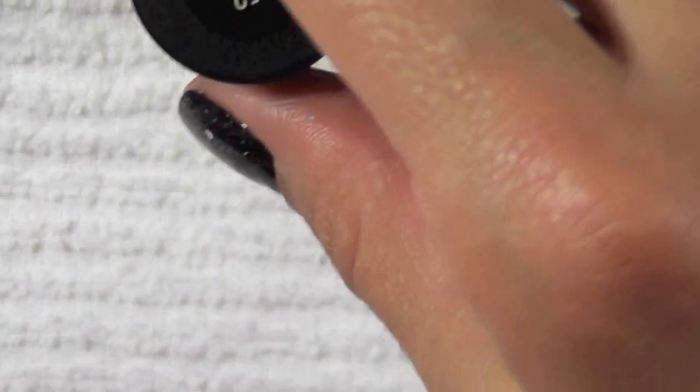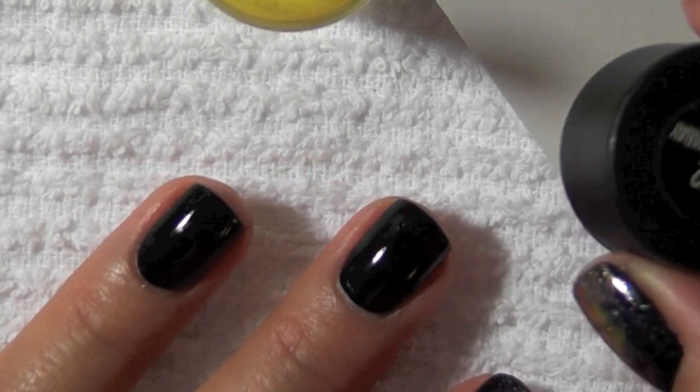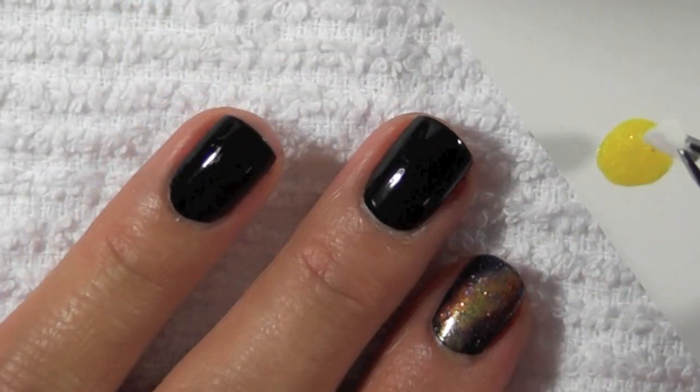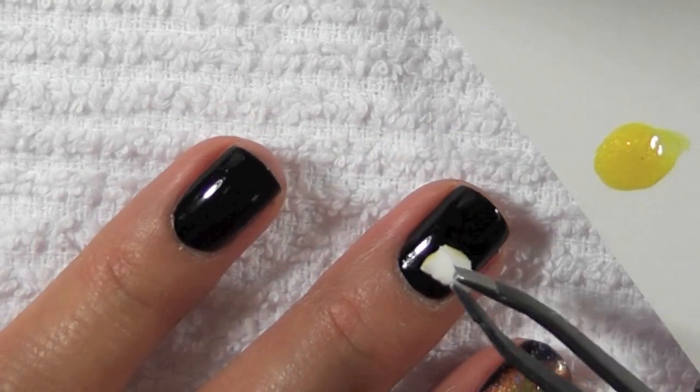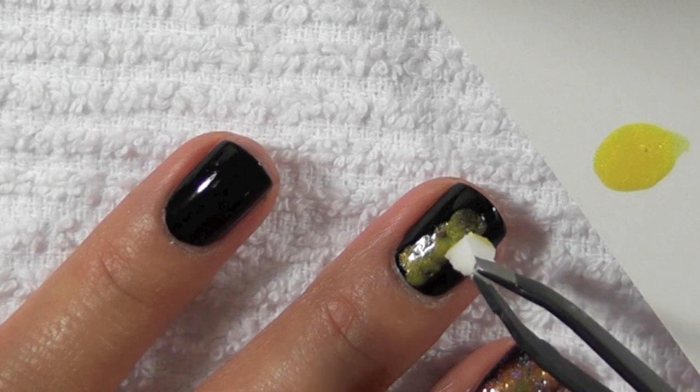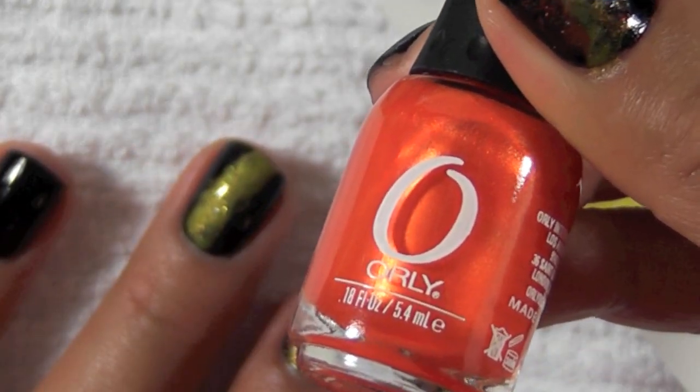I'm just going to stipple the yellow on top of the black. I'm starting with the lighter colors first and then going darker because I find this easier to blend the edges. You don't have to make it opaque — you can always go back and add a layer later on.